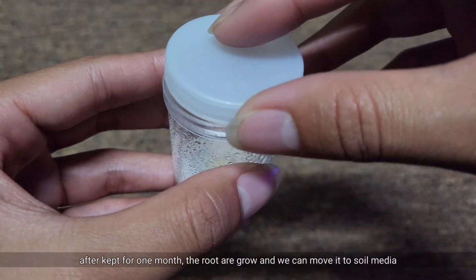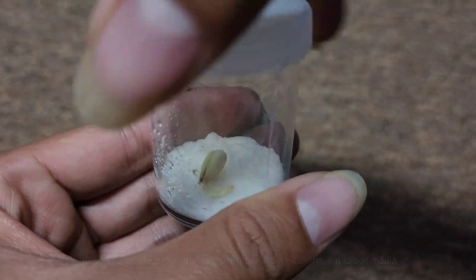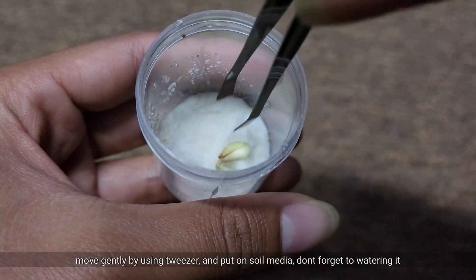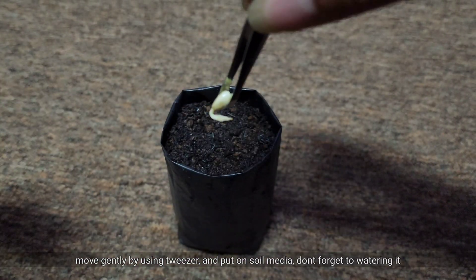After kept for one month, the roots have grown, and we can move it to soil media. Move gently by using a tweezer, and put it on soil media. Don't forget to water it.